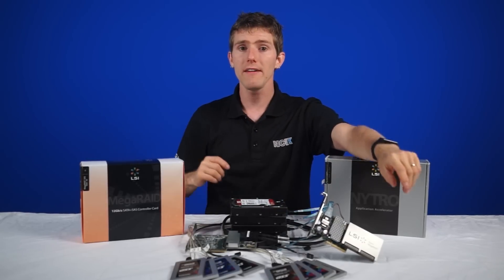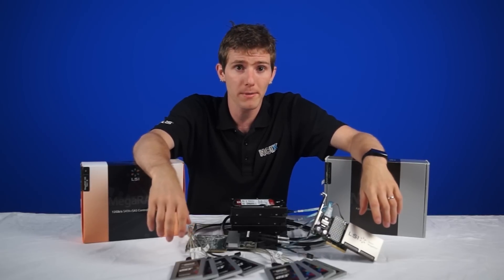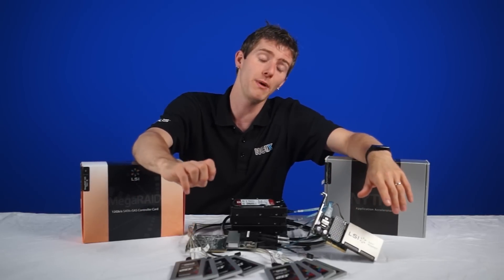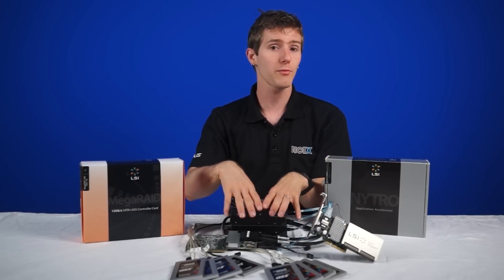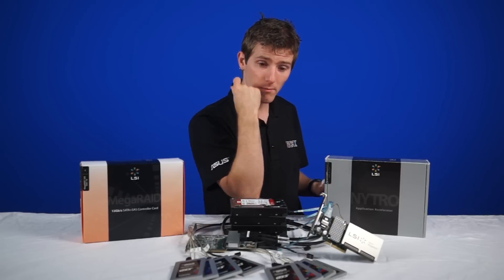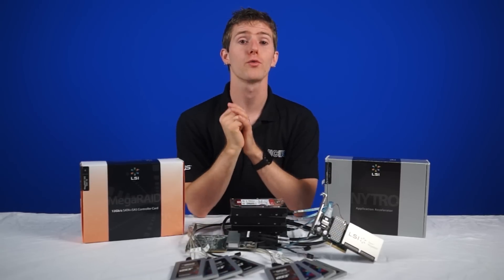Another thing to note about RAID 5 is that it does offer disk hot spare, so if there is a failure, you can fix it with absolutely zero downtime. That means you could have a RAID 5 with three of these drives, with one assigned as a permanent hot spare — so the second one of them dies, it'll go ahead and start rebuilding itself.